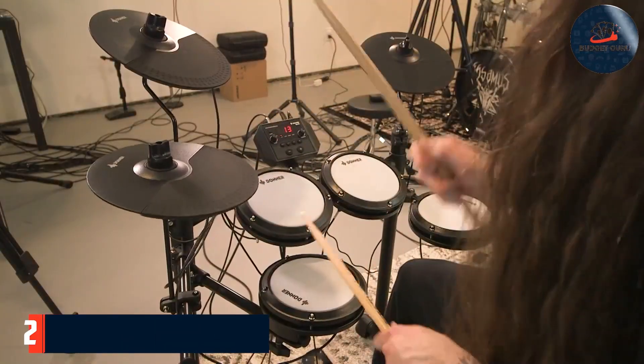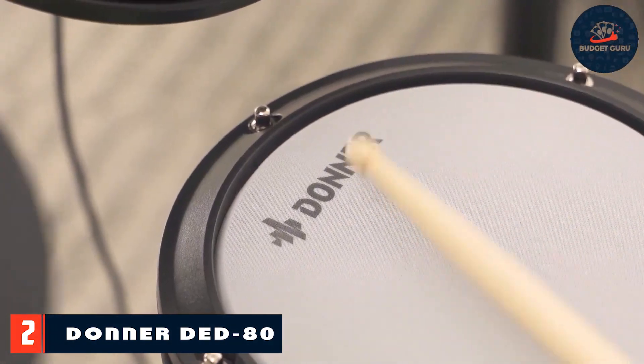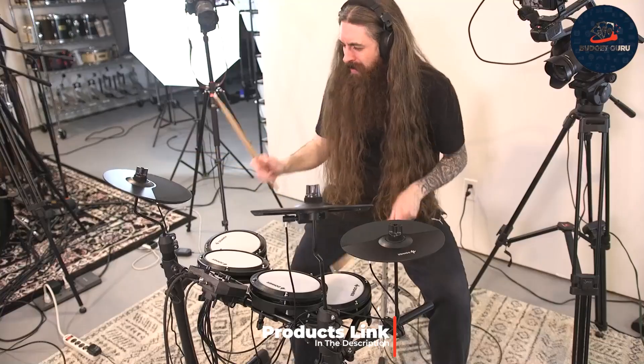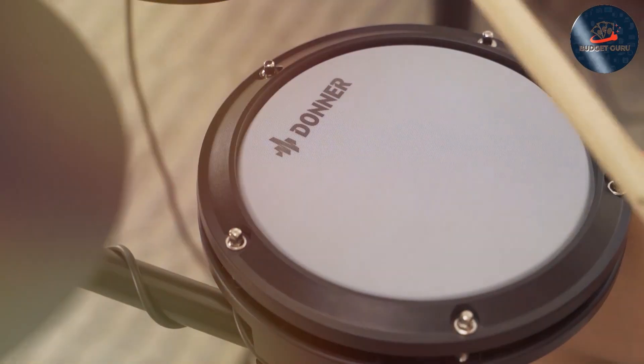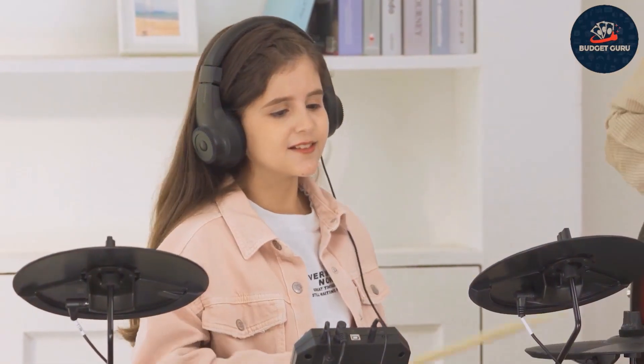Number two: next up is the Donner DED-80 Electronic Drum Set. Known for its high-quality construction and impressive features, this drum set is a fantastic value at an affordable price point. The design is sleek and modern, with a sturdy frame that ensures durability and stability during play.